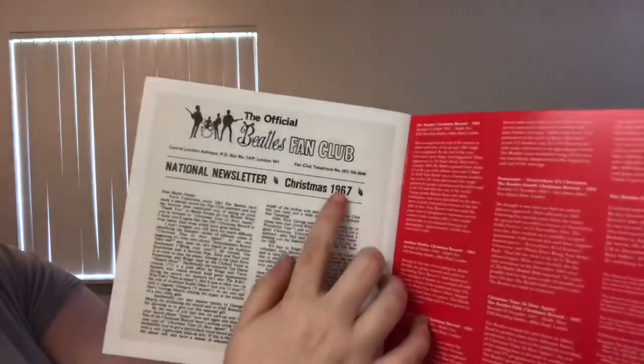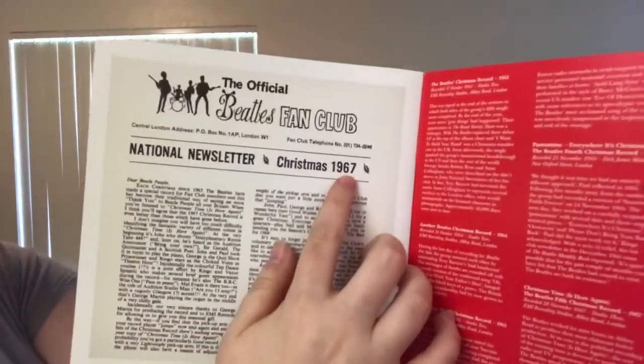It's funny that it ends in 1967, so for the Christmas messages that came out in '68 and '69, there was no newsletter. And then we kind of get started in on the discs themselves.